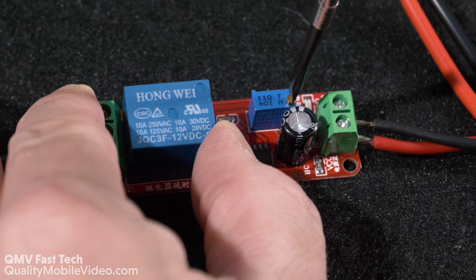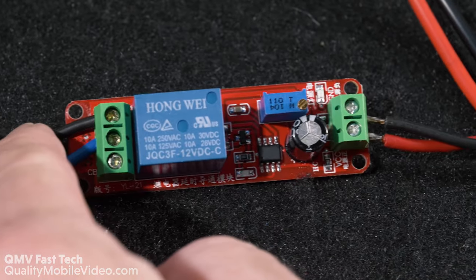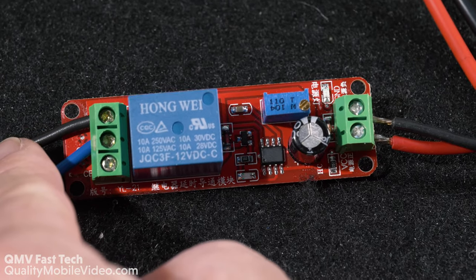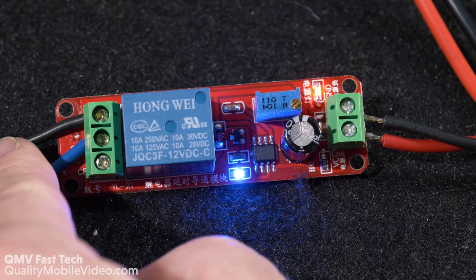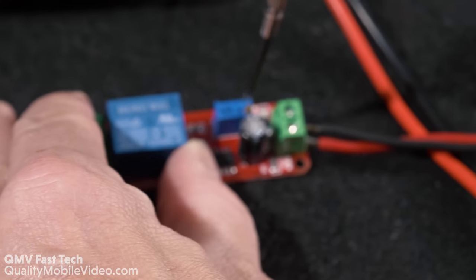Now what we'll do is we'll lessen the time and now we'll turn it on again. Now we'll increase the time.